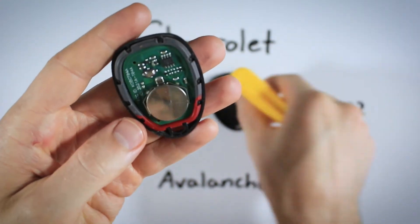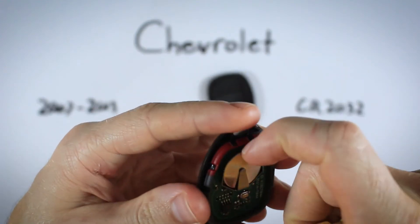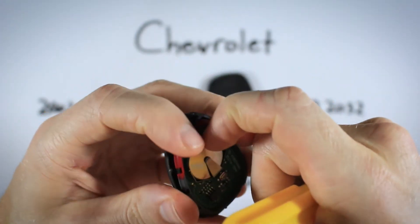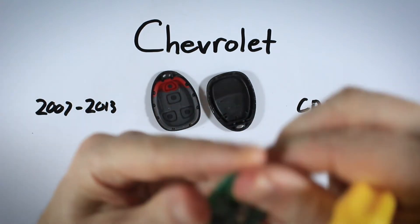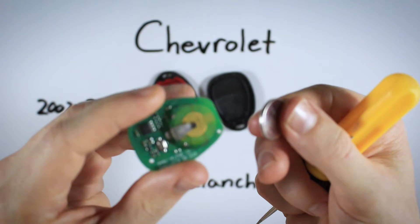Set the back section of plastic down. The easiest way to go about this from here is to gently lift up the circuit board. Now we can set this down and very easily slide out the battery — just sliding it right out with your thumb.